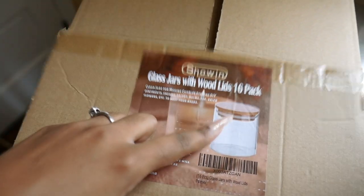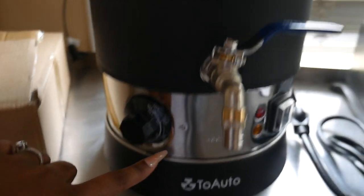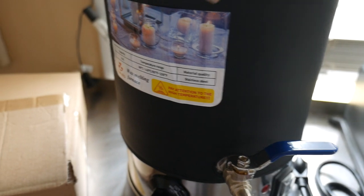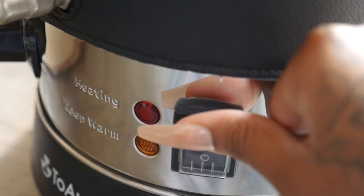I have a bag of natural soy wax, and over here I have these vessels that I purchased off Amazon. If you guys want the links, make sure you check out the link in my description box to purchase this Two Auto wax melting furnace, and I'm also going to have everything else that I'm using linked down below. Okay, so I'm going to turn it on.